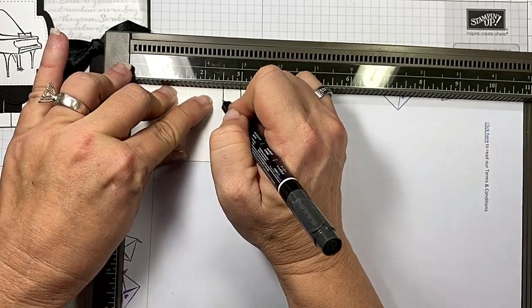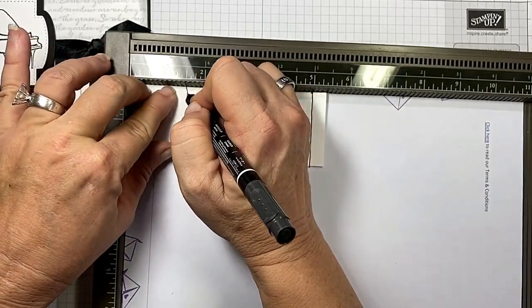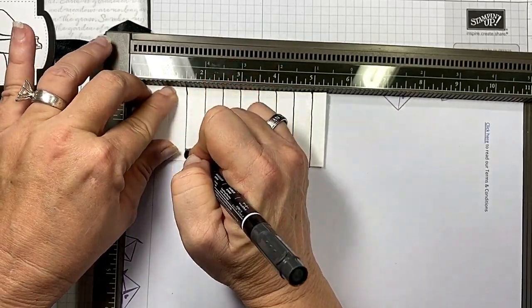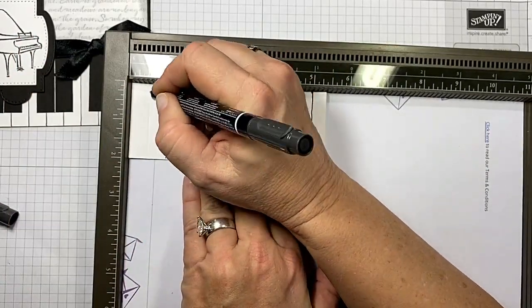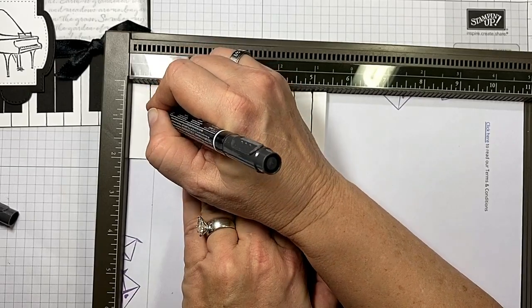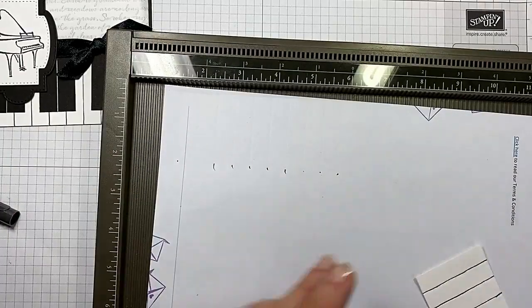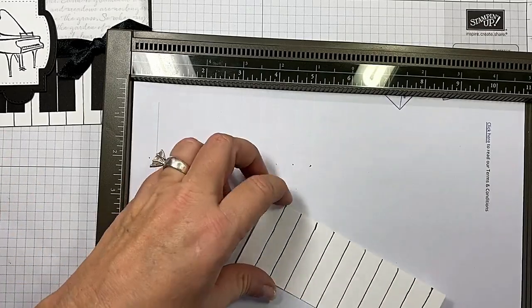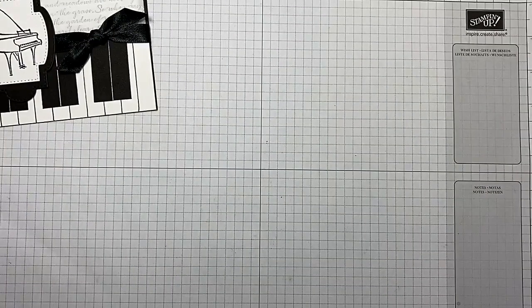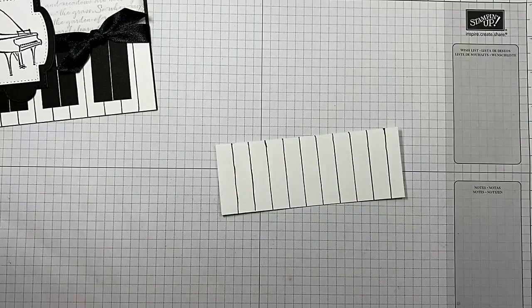If you want to go slow and make sure your lines are absolutely not wiggly, this puts the marker in the groove. I'm going to go up, and then on this last one let's just go down. See how I made my lines? That's important. Don't worry if every little thing isn't perfect, because you're going to cover a lot of them up with your keys. If you don't have the Simply Score Tool, you need it — that's going to be in the links as well.